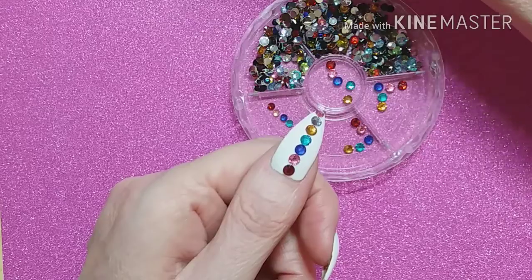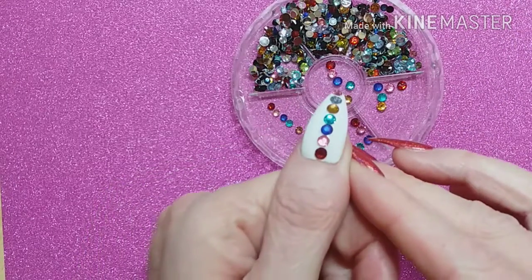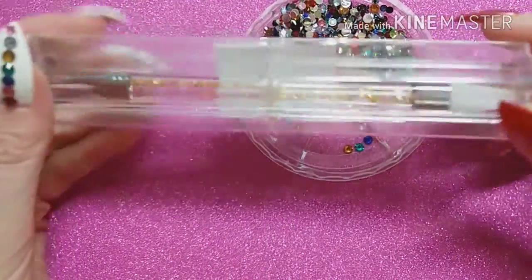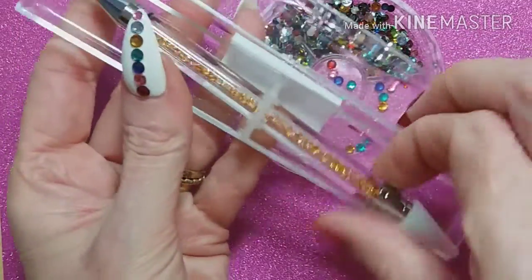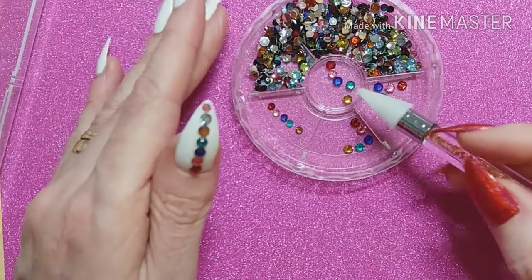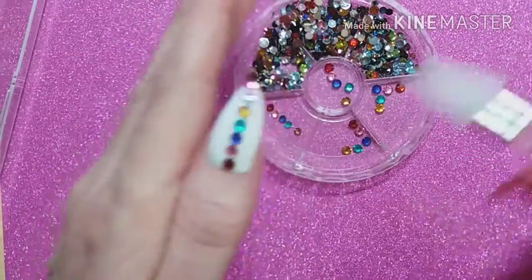Hi guys, I'm back today with my last review for Nicole Diary. I have this gorgeous bag of multicolored, different-size gems — you can see I've already done my thumb in a nice rainbow pattern. I used this wax pen or dobber, which makes it easier to pick them up. This is also from Nicole Diary and it comes in a box to keep it safe. As you can see, I've already sorted them out, and look how easy that little wax dobber picks them up.